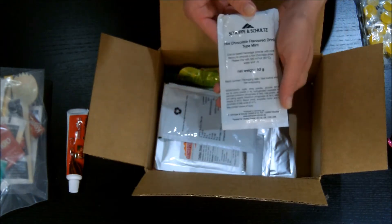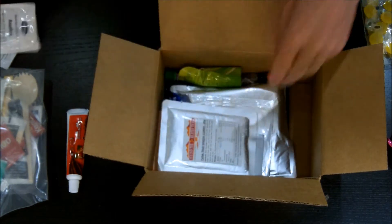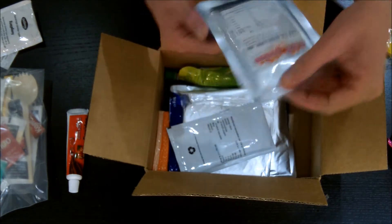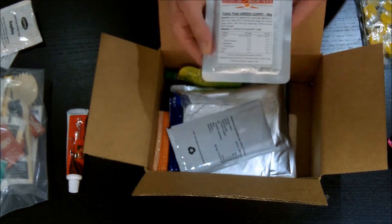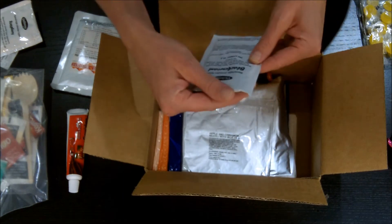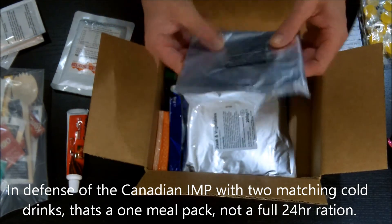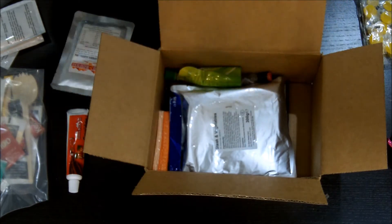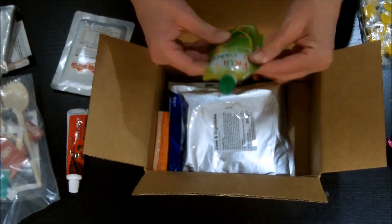Next we have a hot chocolate flavored drink mint, a beverage powder raspberry, and tuna Thai green curry — best before June 2017, so yes, it was a 2014 manufacture. A blackcurrant beverage powder — nice, not like the Canadians where you get two of the same; you get two different types. Apple and cinnamon muesli with milk — the powdered milk is included, and I've had powdered milk in other rations go off, so we'll see. And a fruit pocket baby food pouch.